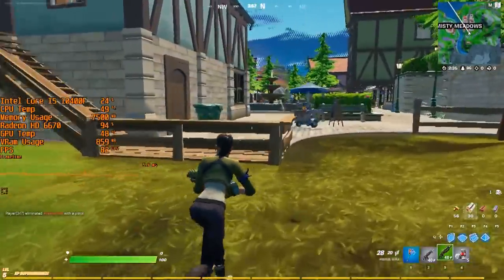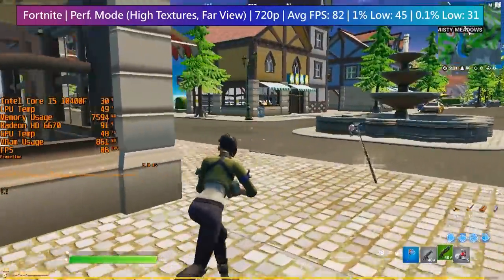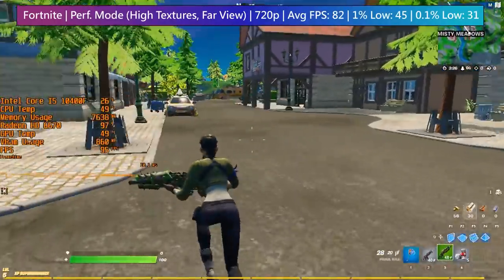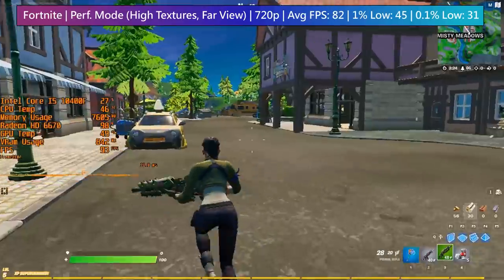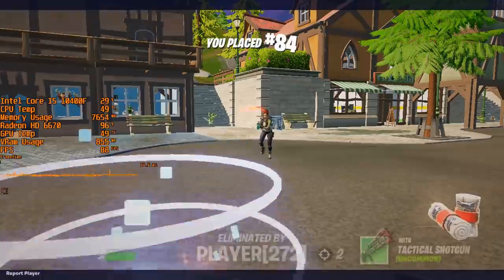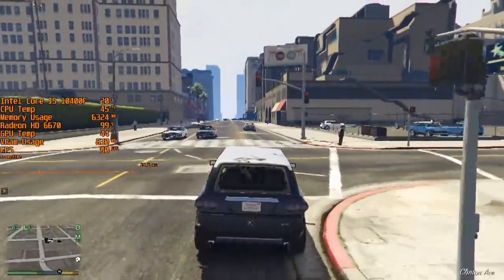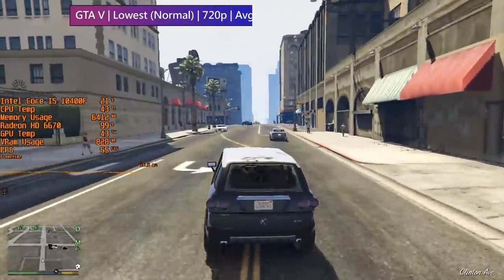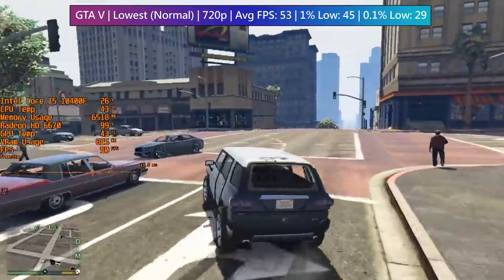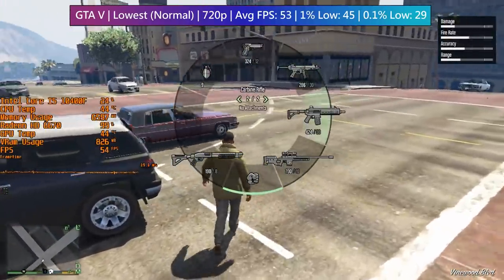In Fortnite, using performance mode — the new API mode that allows you to run the game with older and weaker graphics cards — it does run a lot better on PC, and it is ideal for cards such as the 6670. This is very much a 720p gaming card these days. These aren't even new games tested so far, but they pretty much represent what you should be able to expect from the 6670 in terms of what you can play.